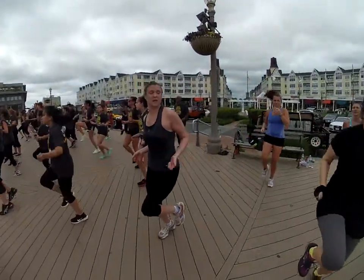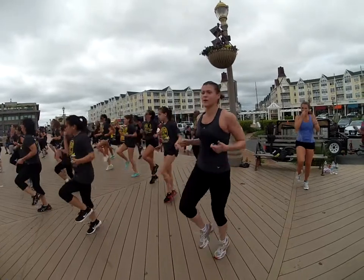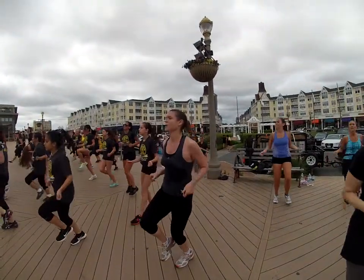Get your legs up. Come on. 10, 9, 8, 7, 6, 5, 4, 3, 2, and 1.